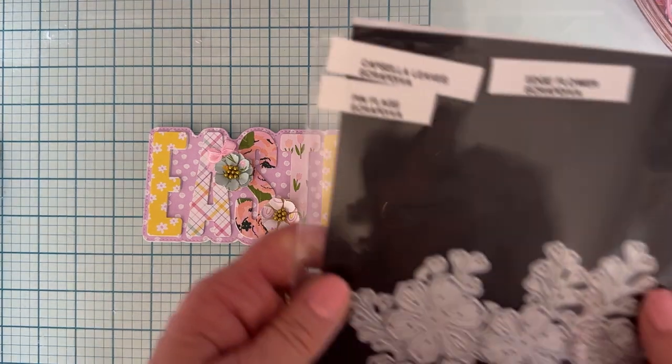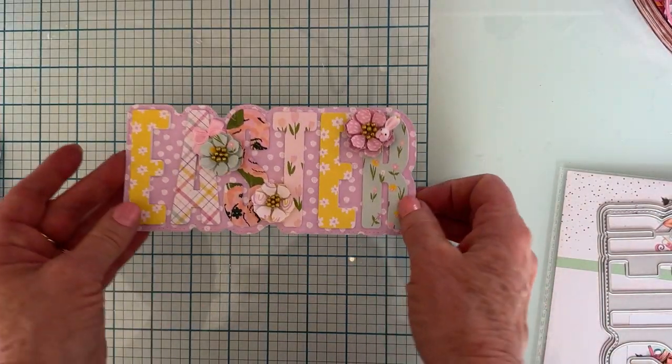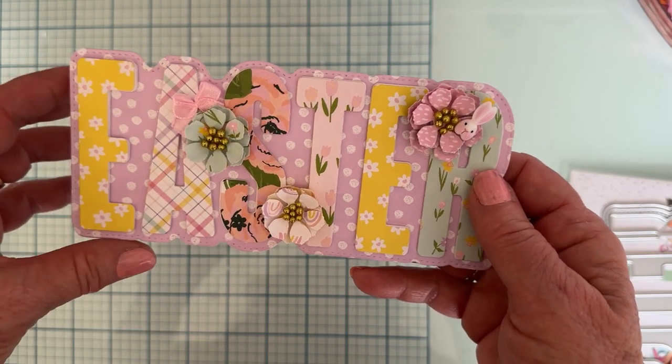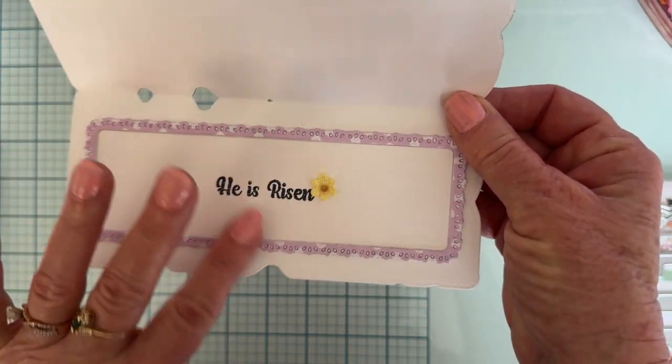I made some flowers using the Edge Flower set from Scrap Diva — I love that one. I attached them to the card and added some little balls, another cabochon from Temu, and a little bow to simply decorate it.